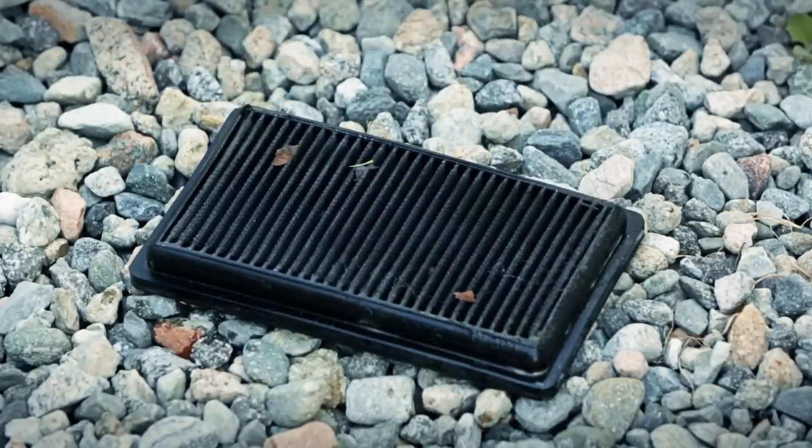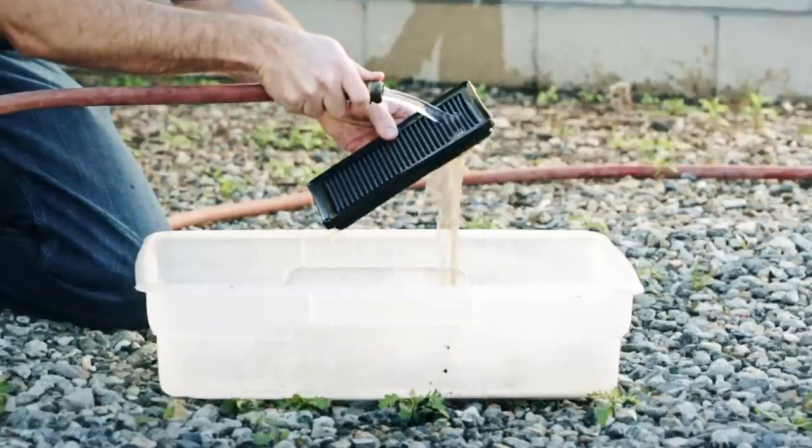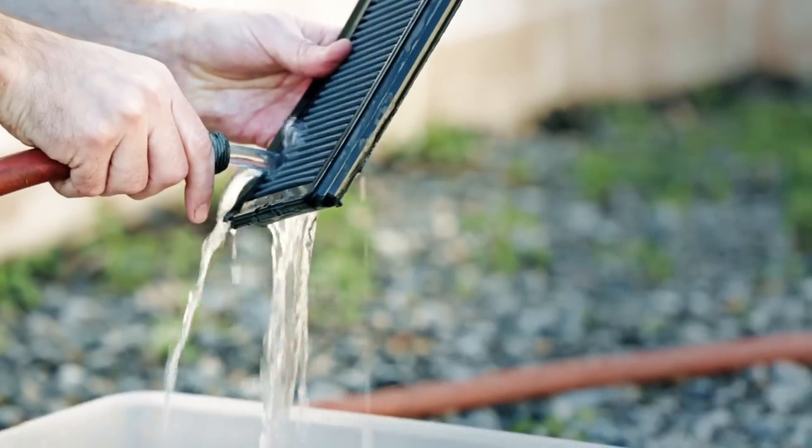Allow the filter to set for 10 minutes, but do not let the cleaner dry on the filter. Using a cool, low-pressure water source, rinse the filter from the clean side out, making sure to rinse out all dirt and contaminants. Continue to rinse the filter until the water runs clean.